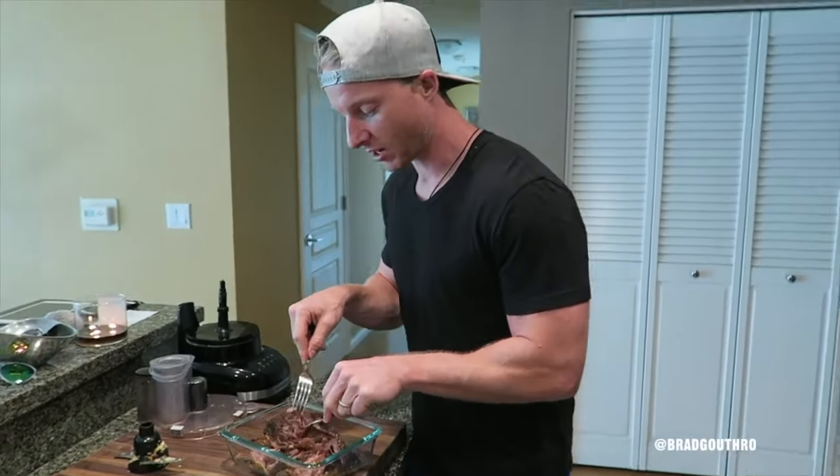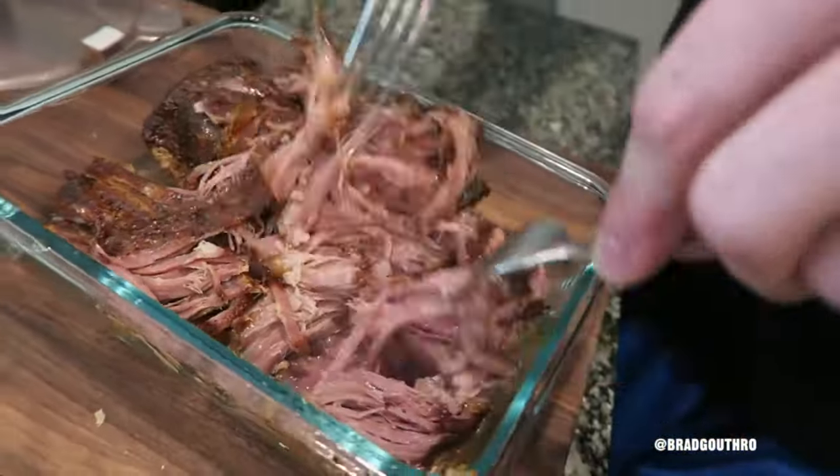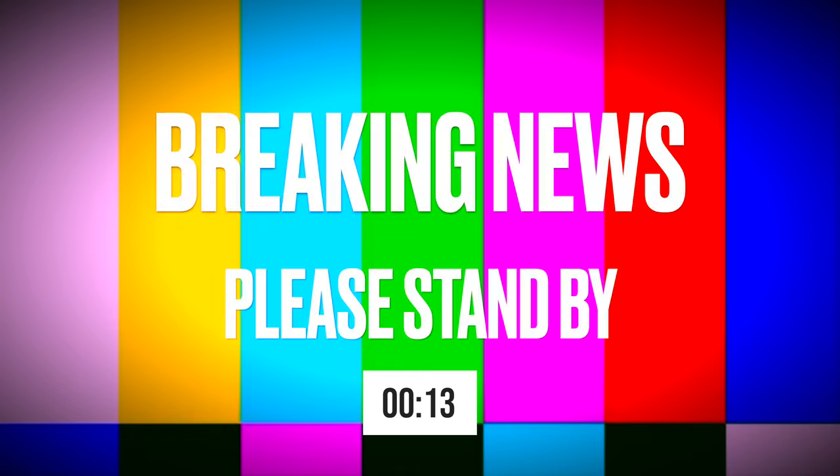I just removed the tri-tip from the slow cooker — that was slow cooking for about eight hours. So now I just take two forks and pull it apart.